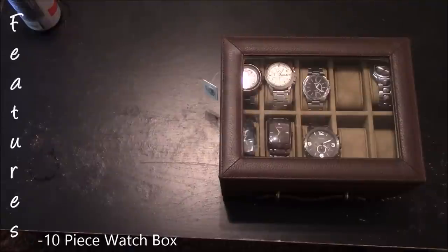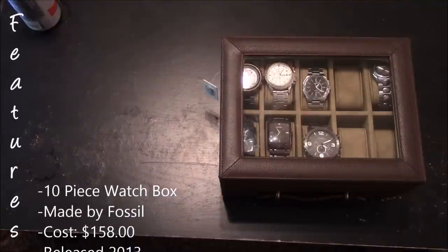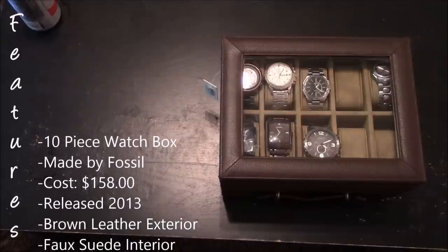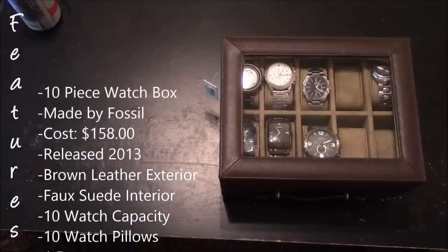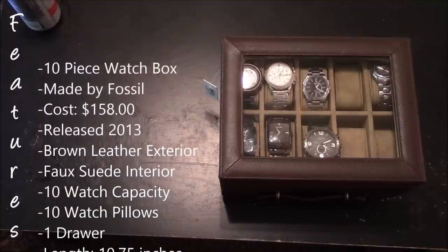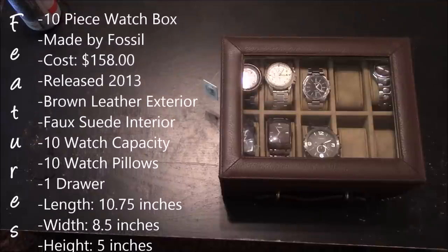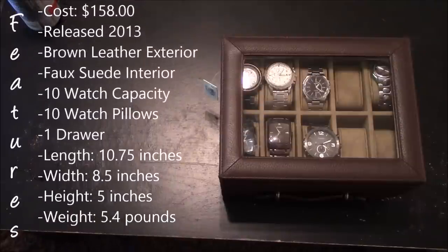This is a 10-piece watch box made by Fossil and it costs $158. This watch box was released in 2013. It has a brown leather exterior, a faux suede interior, it is capable of holding 10 watches, it does have 10 watch pillows, and one drawer.